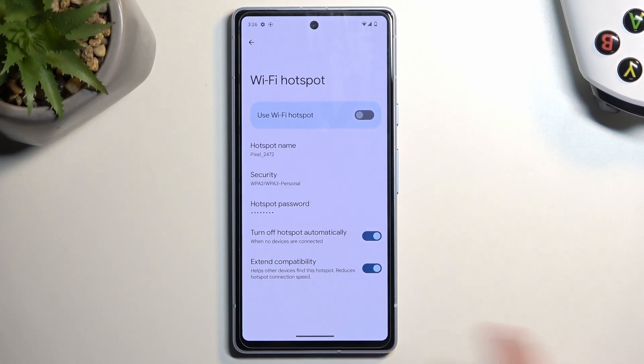There are a couple of additional things, like 'turn off hotspot automatically.' I recommend keeping that on, so when you forget about your hotspot it won't be running in the background indefinitely and consuming more of your battery life — it's a good option.